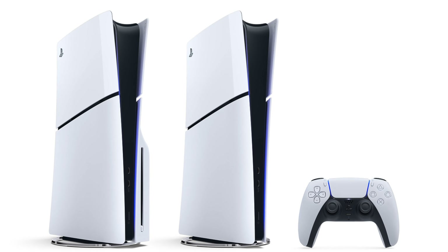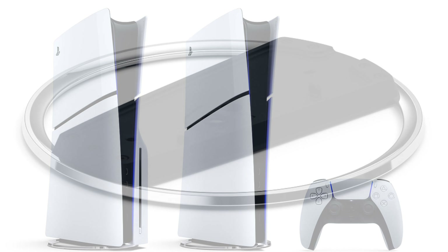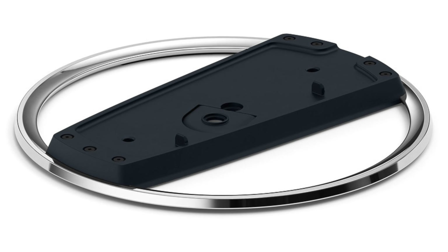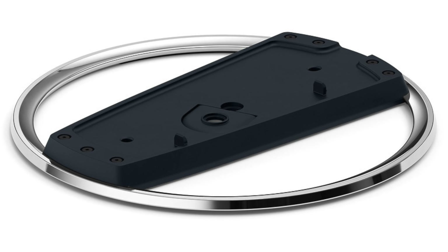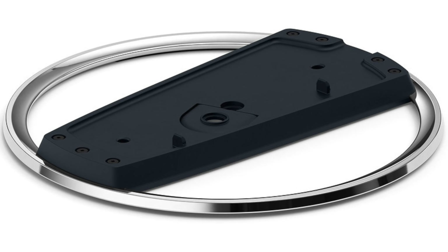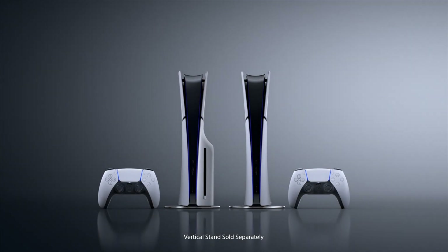The vertical stand holder is pretty cool as well — probably another favorite of mine. It looks metallic, it's thinner, lighter, and more sleek than the original PS5 vertical stand. Another change is the PS5's LEDs. This new one has the LEDs going all the way down, whereas the original PS5 had them fading out fairly quickly, which was all right. But the new one I think I like a little bit more for sure.